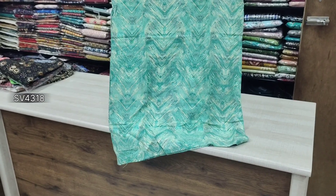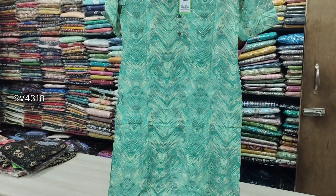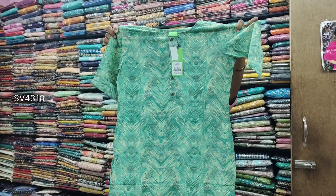This is a side cutting top, priced at 550 with 3/4 sleeve. It is branded and good quality.